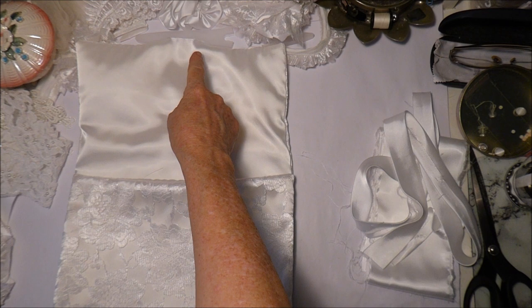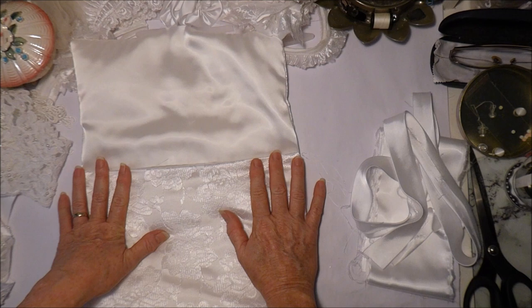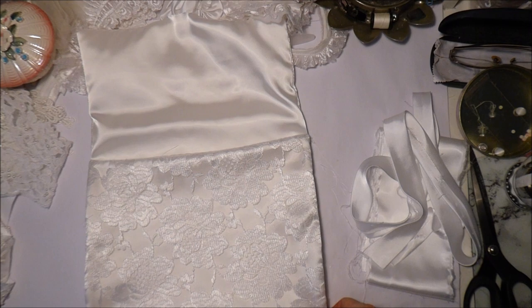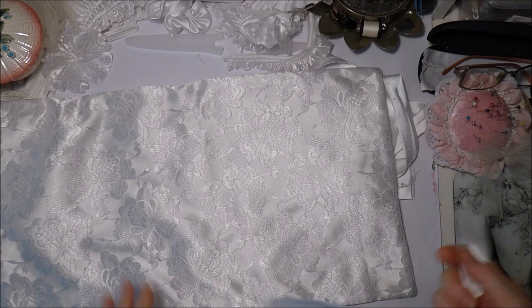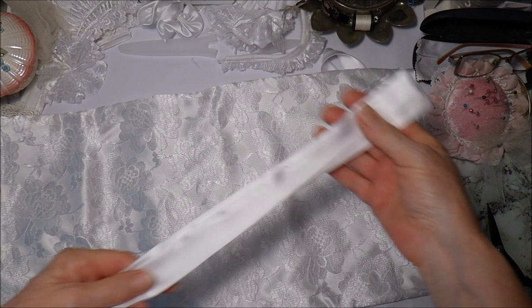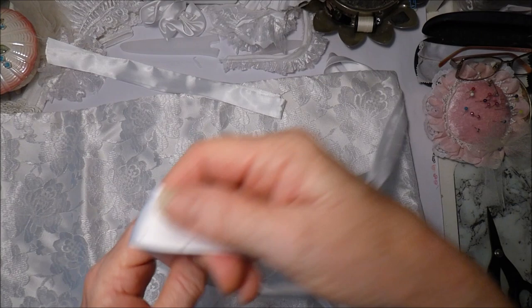But first I will straighten the top and then close it, and then I'll give it a press so it calms down, and then I will stitch the sides. So that's all stitched together and closed in on one end and I've given it a light press. These are the two ties and I've pressed those also, and here is the bias that I have made.